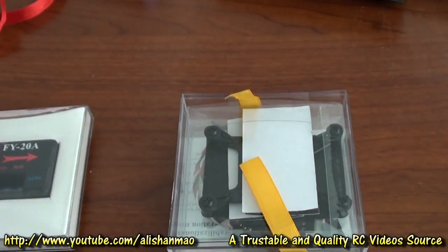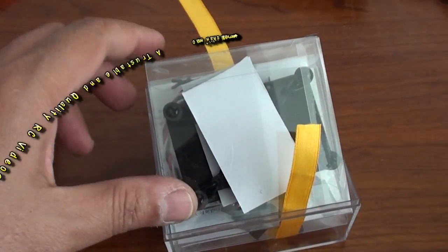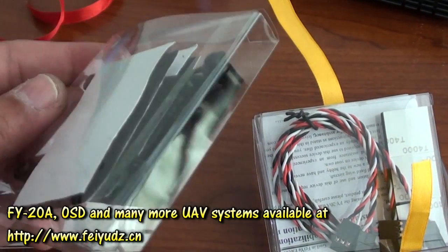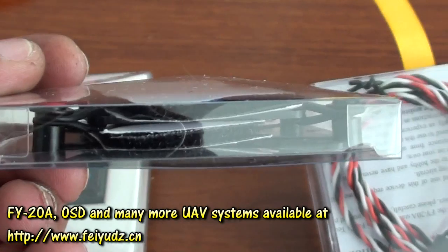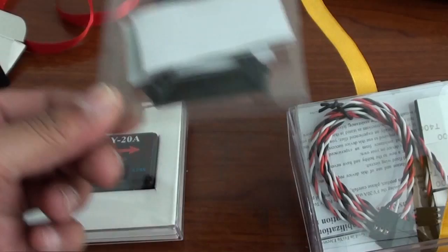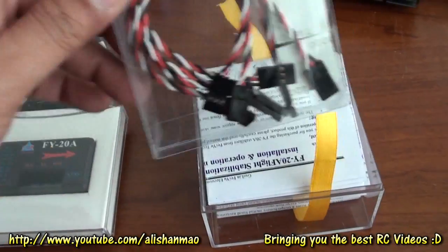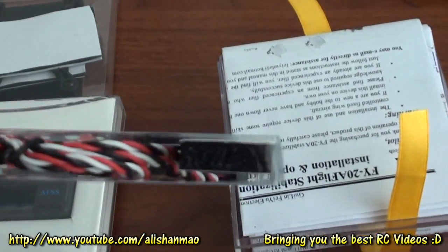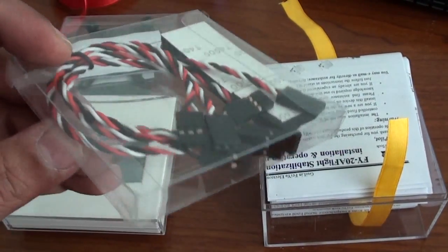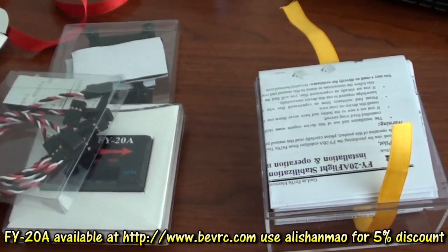This is the main module, and inside neatly packed with this ribbon. There is the dampener — the vibration dampening platform — and some tapes are also given. You will use the dampener only when you are using a nitro or gasoline plane, as it will reduce vibrations; this system should not have any vibrations or it will not work. Then we have the foam tapes for electric planes, which are sufficient for electric airplanes to use with FY20A, and these cables are given for you to connect your receiver to FY20A.